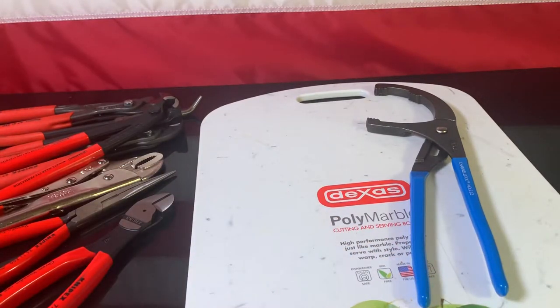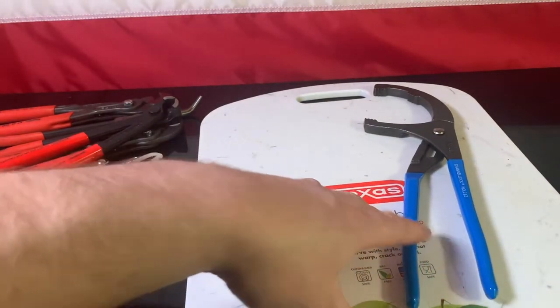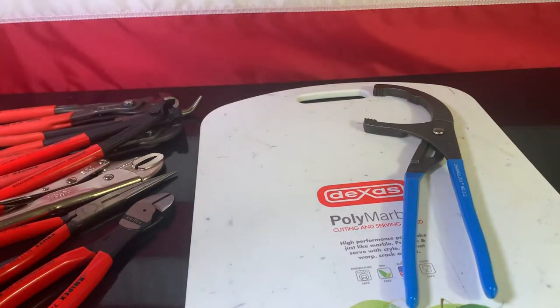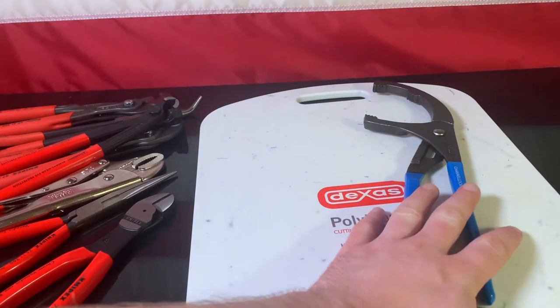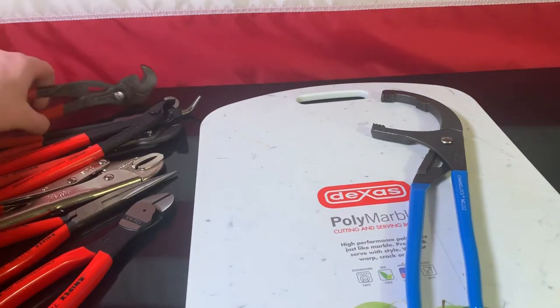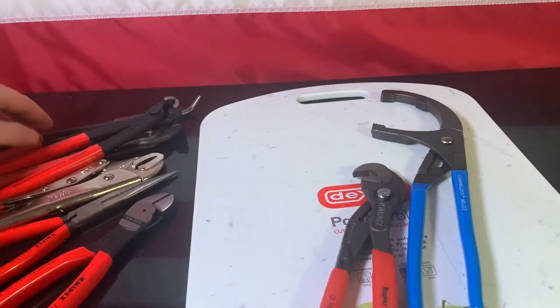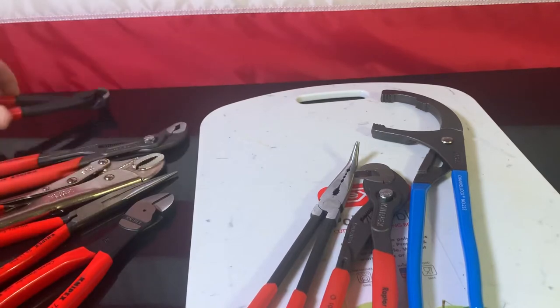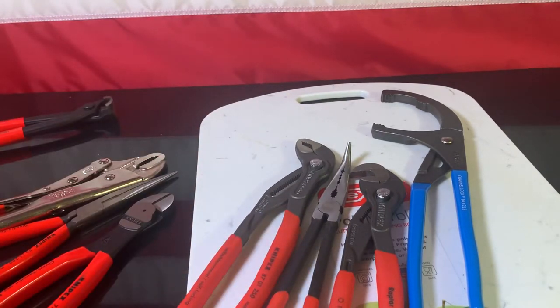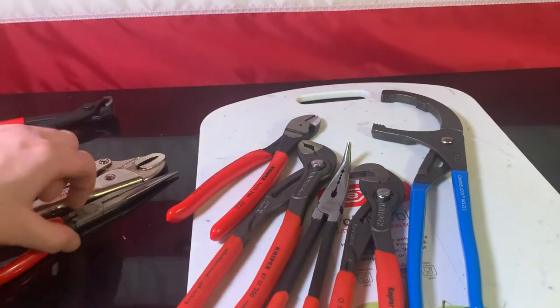I'm not editing this. I did find out that Knipex was reaching out to YouTubers with a lot of subscribers, which is fine — sending them free stuff to review their products. It is what it is. But I do believe Channel Lock is a better company. I understand when you see somebody with those pliers — I'm not saying they're good or bad pliers — I'm just saying Channel Lock is better.